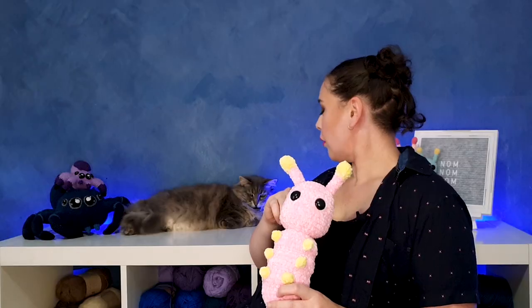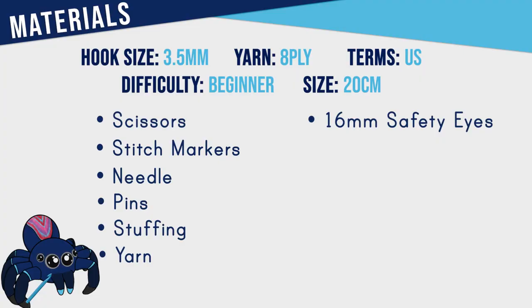To make a caterpillar you're going to need a 3.5mm hook, 8-ply yarn in two colours of your choice, as well as scissors, stitch markers, a needle, pins, stuffing, and a pair of 16mm safety eyes.